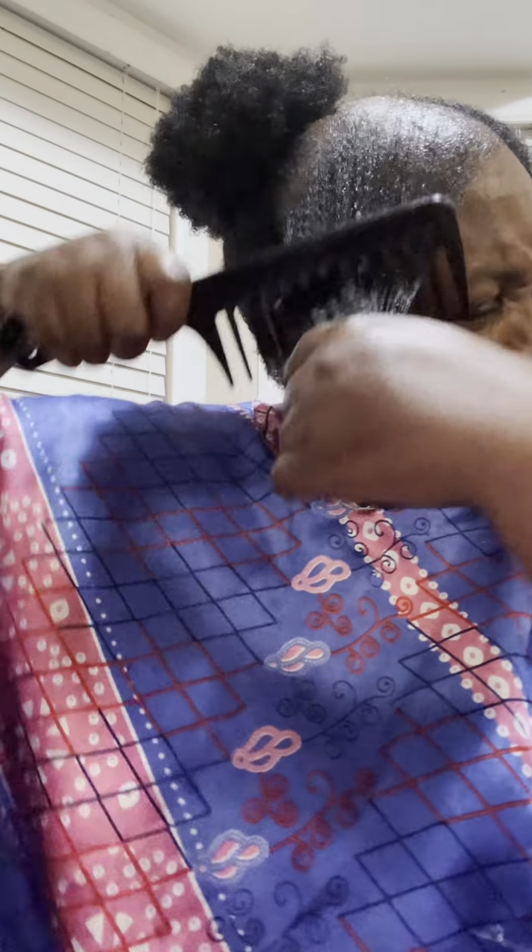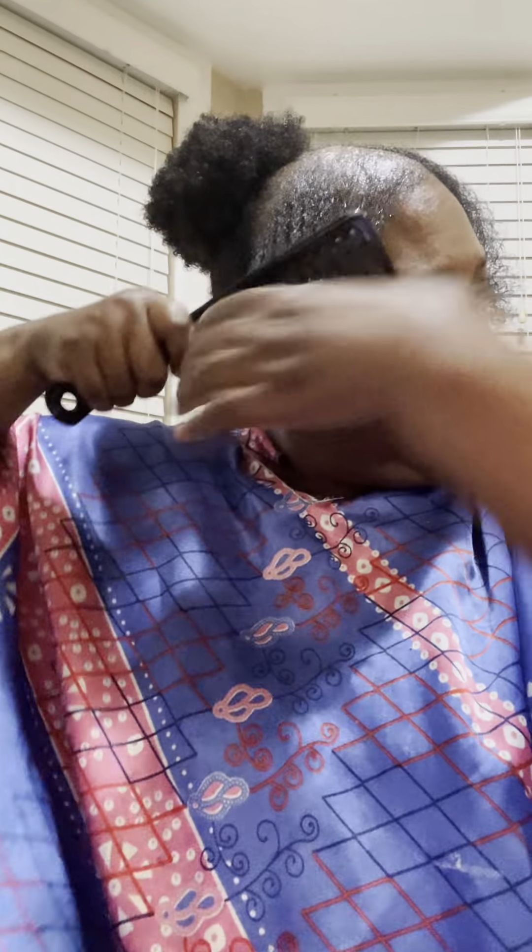Okay, this side — look at that you guys! Yes, define those curls honey, define those curls. Now do this side the same way.